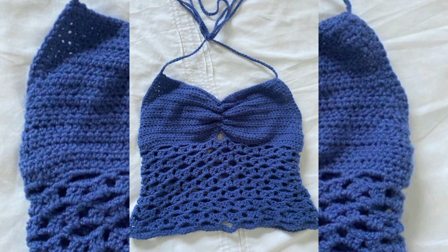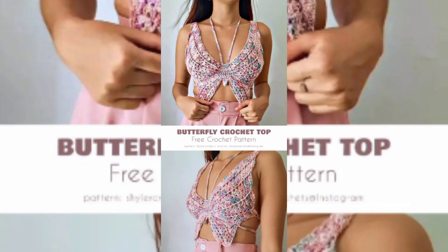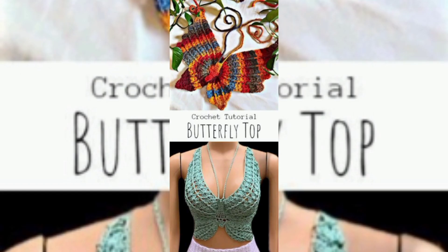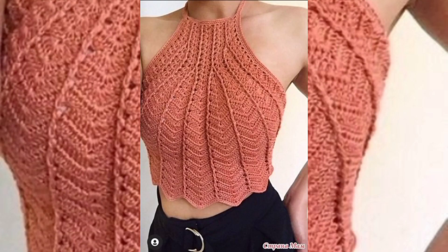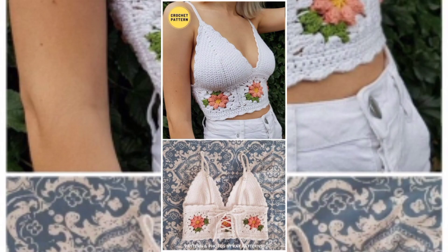Customization: one of the advantages of crochet is that it allows for a high degree of customization. Crocheters can choose their preferred colors, stitches, stitch patterns, and embellishments to create a unique top that suits their style.